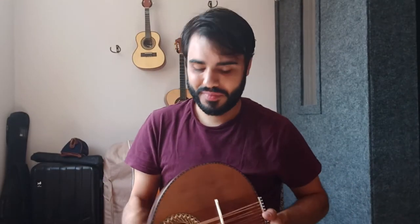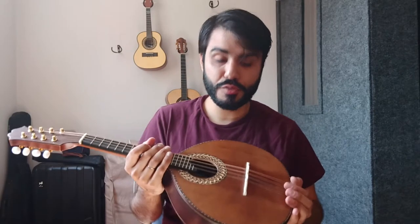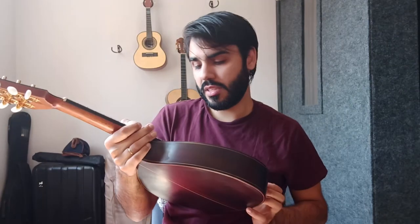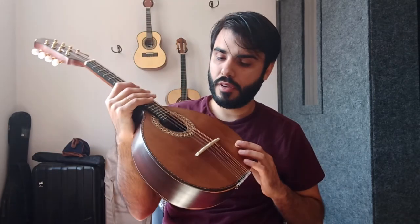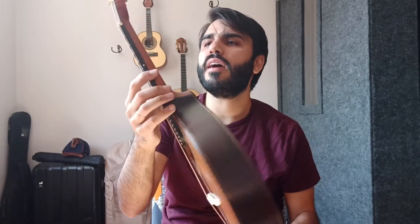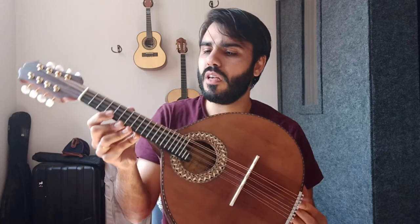Hey there, I'm Vitor Casagrande and I'm going to show you this mandolin made by Rogério dos Santos, a Brazilian luthier. The top is Cedar from Canada, the back and sides are Brazilian Rosewood, the neck is Cedar, and the fretboard is Ebony.